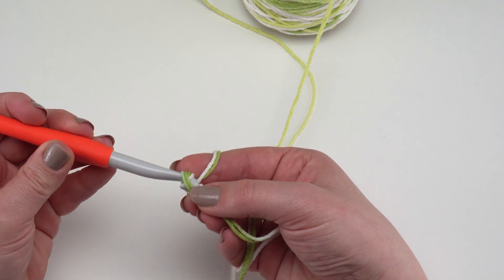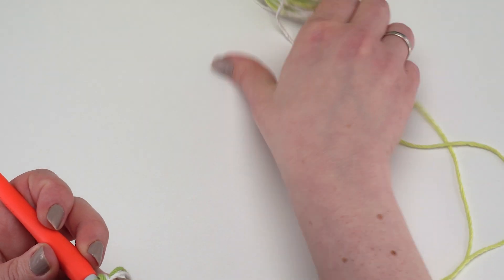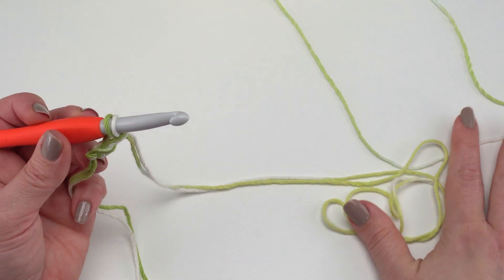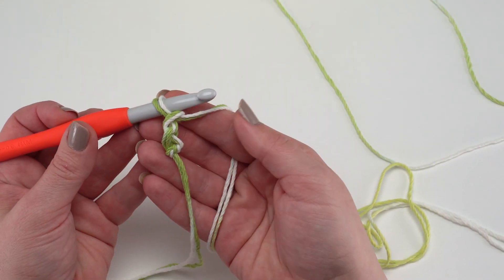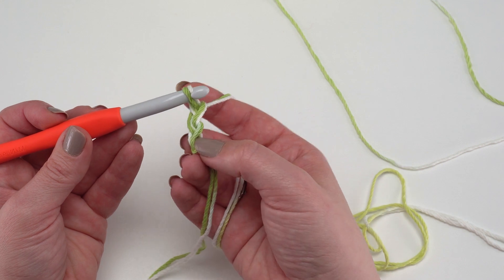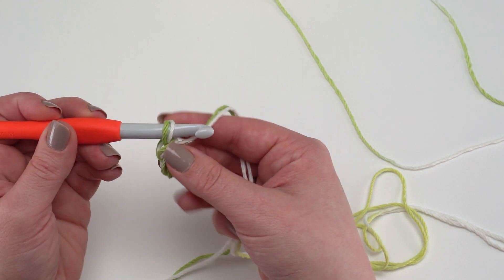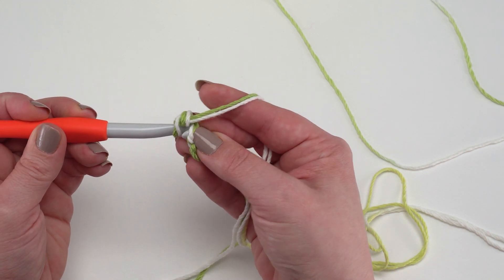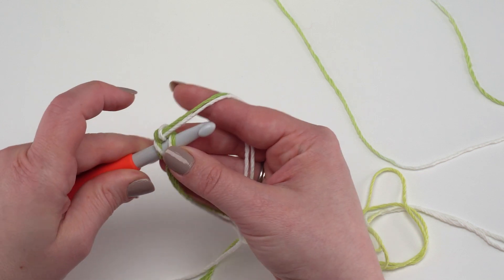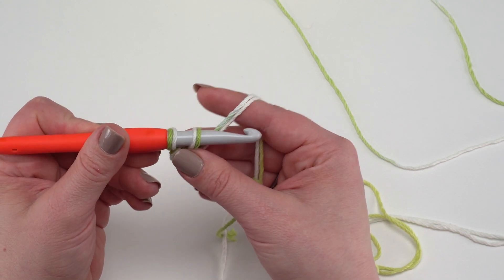To begin the foundation single crochet, chain two. When pulling off the cones, try to pull both strands off together. Go into the underneath loop of the chain furthest from your hook — the first chain you made — get that loop back on your hook and go under both strands that make up the loop underneath that first chain.